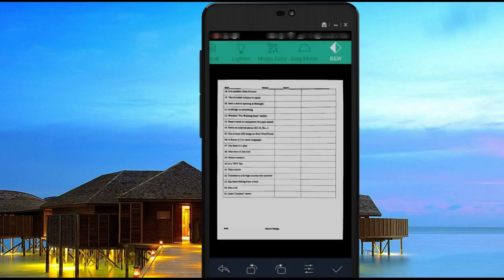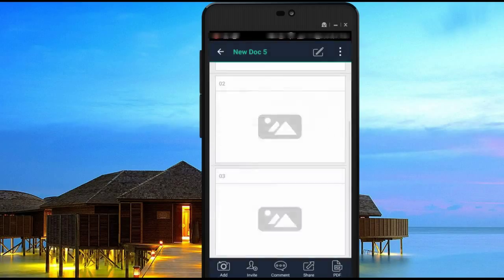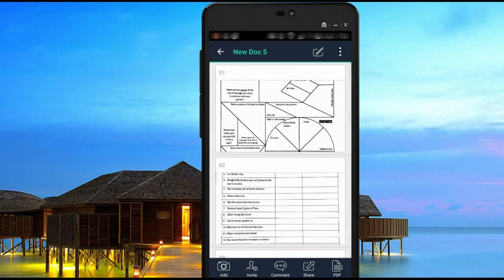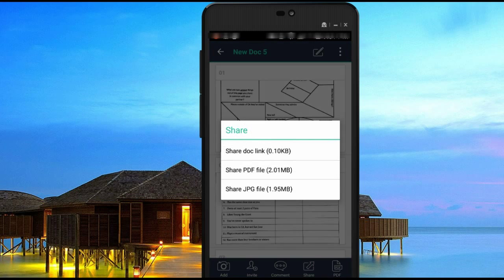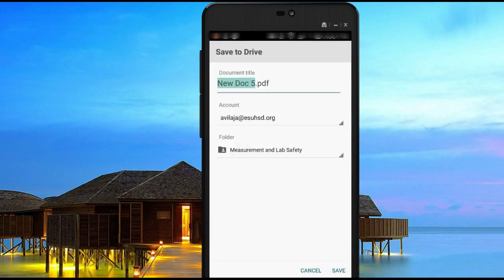Once you're done with all of that, one of the other useful tools in CamScanner is that you can upload this to your Google Drive. To do that, click on the share button on the bottom, then share this as a PDF file — you can share it as a JPEG if you want, but since you're probably going to publish this on School Loop it's easier as a PDF. Then click on Drive. In my settings when I first opened my CamScanner account I linked it to my Eastside account, and you can link it to any Google Drive account from the settings tab.